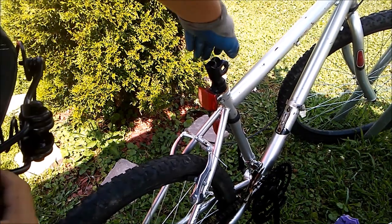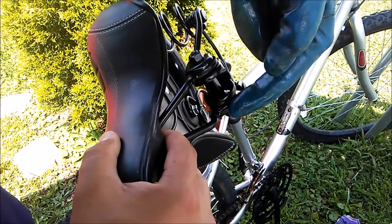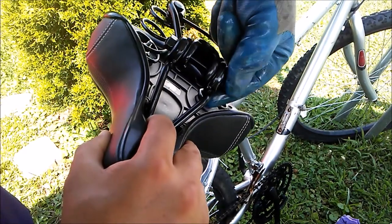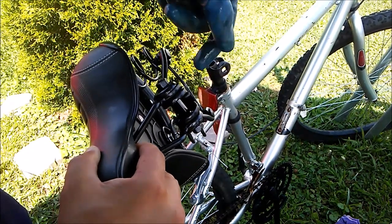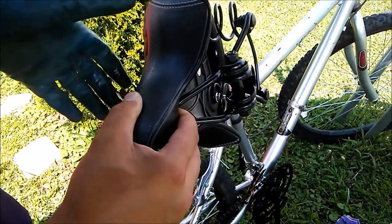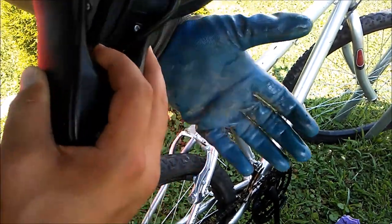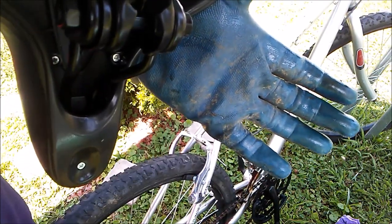You can see you're just left with this part right here and the bar. You take off this and you slide that bar out, and you slide it through there. I'm going to loosen that here in a minute.